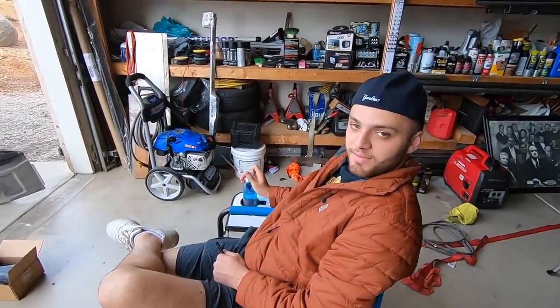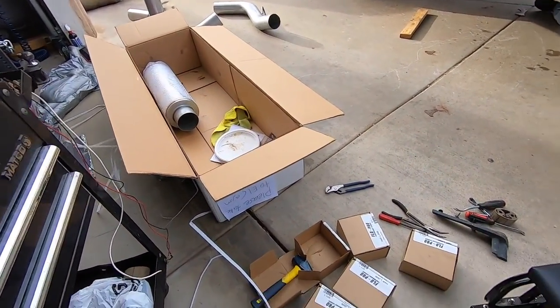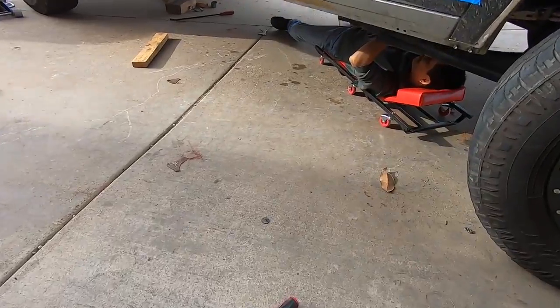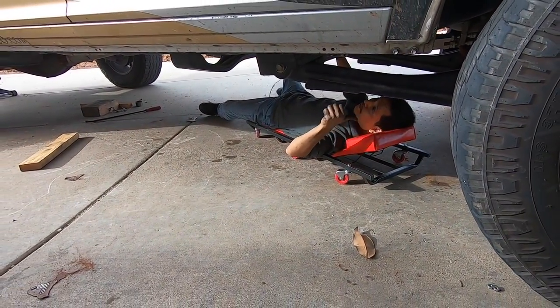What's going on guys, welcome back to another video. Today we're working on a lot of trucks and cars and doing some fun stuff. Here's a little preview of the RAM we're working on. Hey Big Lou, got any plans tonight? Maybe a cigar and a coffee? Sounds good. The Dodge over here is getting some nice fancy parts.